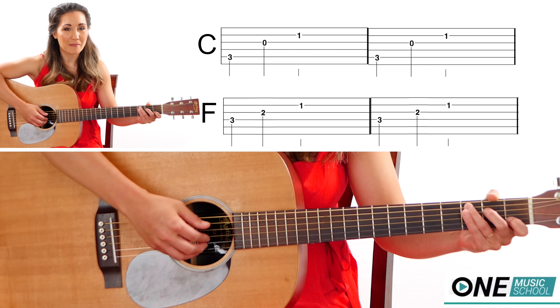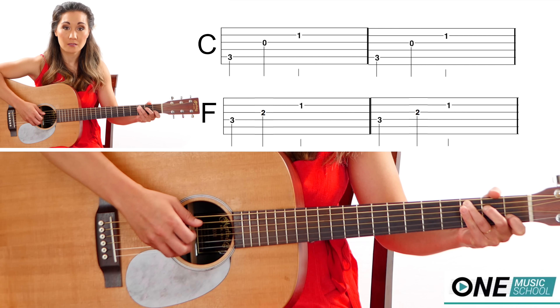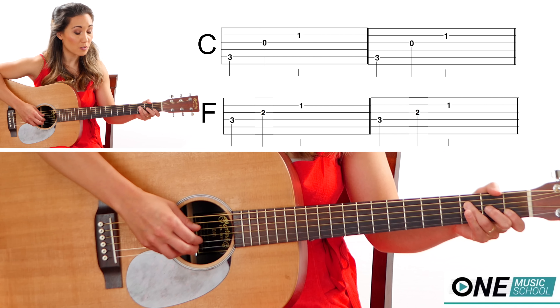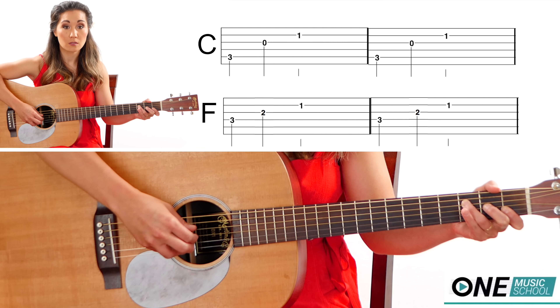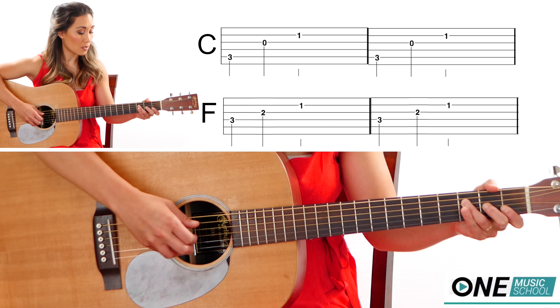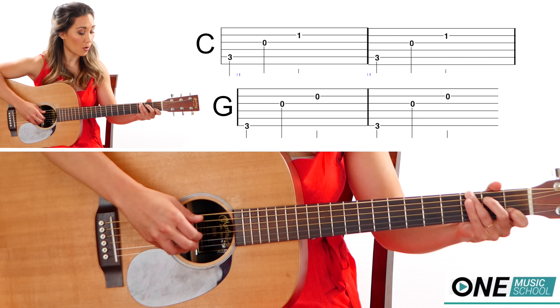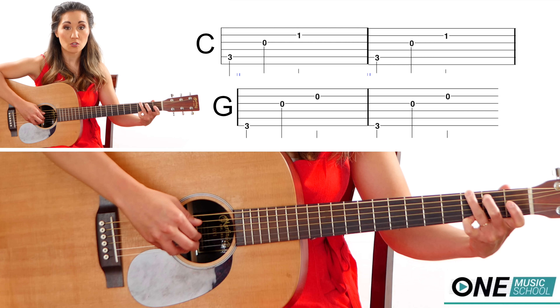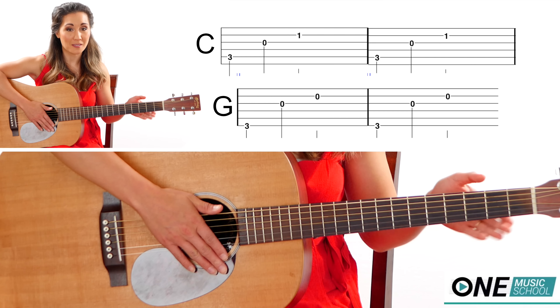I'm going to play the simple finger picking pattern — the two quarter notes and the one half note. I'll move to my F, so my thumb moves down one closer to my toes. Then we have our C again, then G. I'm going to be playing that with the metronome, so the exercise is next.